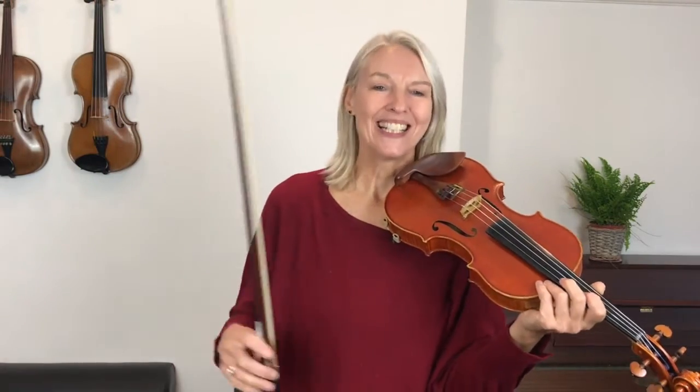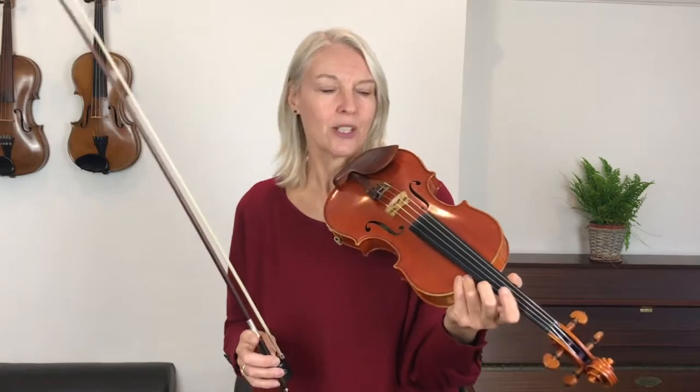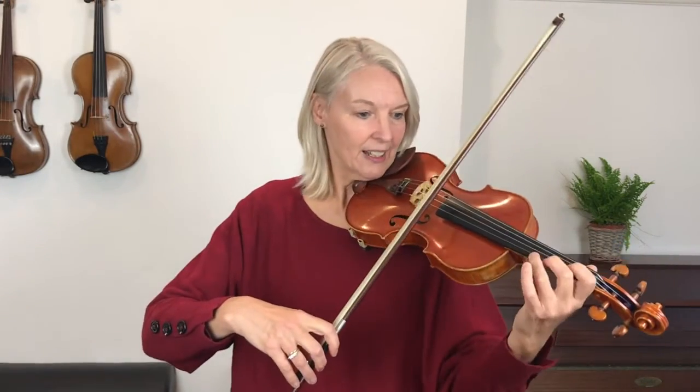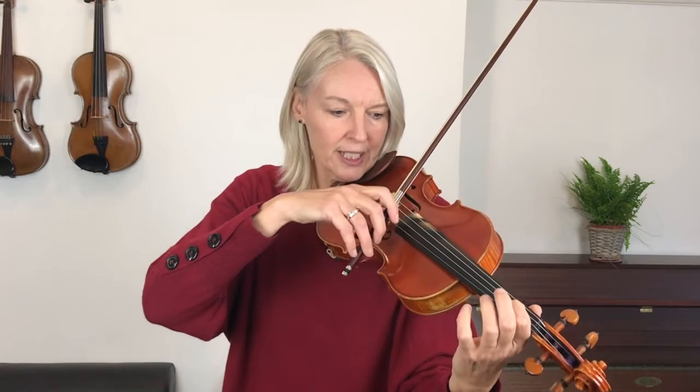So I have to think about that when I put my B down. At the end of bar 13, I have to think about putting that finger on both strings and not just on the A string. Let's play the last line and start on bar 13, just practicing setting that finger down at the start of bar 14. Now, on two strings.